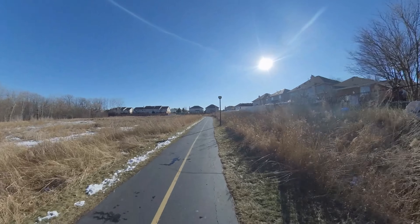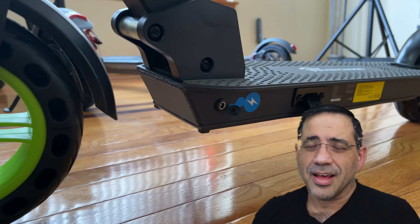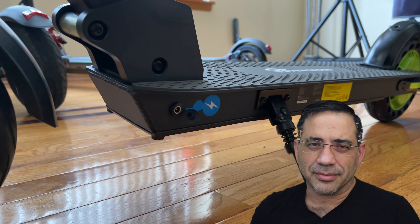The deck itself is also very secure. As I'm riding this, I don't feel like my feet are going to slip off, given the texture of the deck as well as the rubberized finish. So it's pretty solid. That wraps up our review of the Evercross scooter.